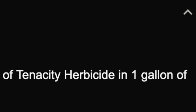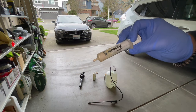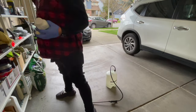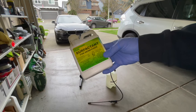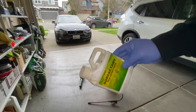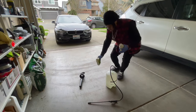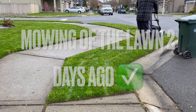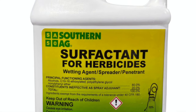The rate of application is 0.5 teaspoons per thousand square feet. We are doing 1,500 square feet today, so that's 0.75 teaspoons. You also want to add a surfactant — that's going to help it stick to the blades of grass. You do not want to apply this while the lawn is wet, and make sure you didn't mow two days before and don't mow until two days after application.